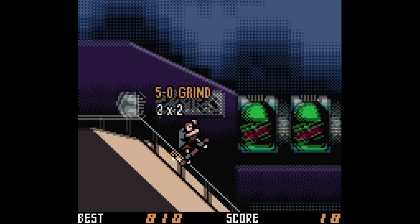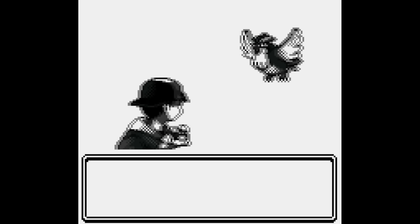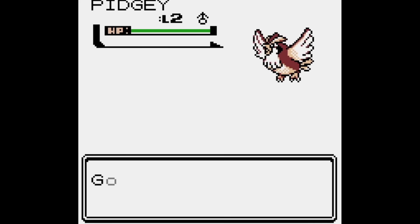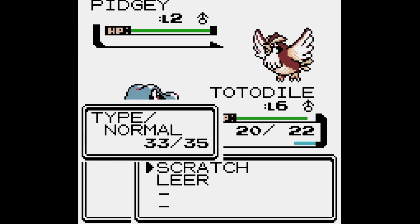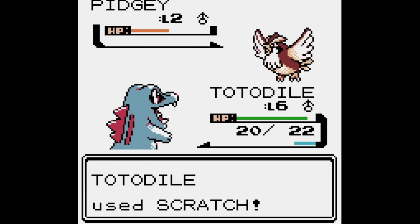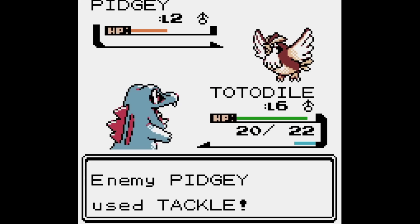The MBC5 became the standard chip used in the vast majority of Game Boy Color games, but the MBC3 was never truly phased out, and was still showing up in games right up until the end of the platform's lifespan, when Nintendo finally transitioned over to the Game Boy Advance. Probably because some developers didn't need all the extra features provided by the MBC5, so the cheaper MBC3 was enough to get the job done.